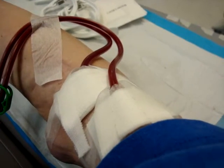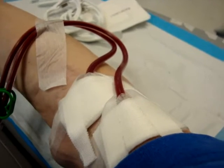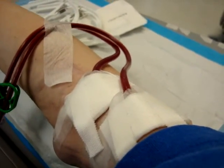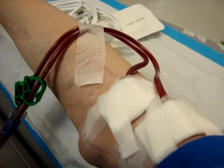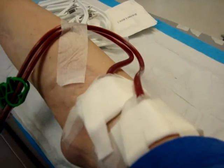I'm at dialysis right now and I'm just making this to show you guys back home what exactly it is. They put the needles in my arm there from the fistula that they made a long time ago — basically a vein and artery connected. Right now they're covered by gauze so you can't see them, but that's how they do that.